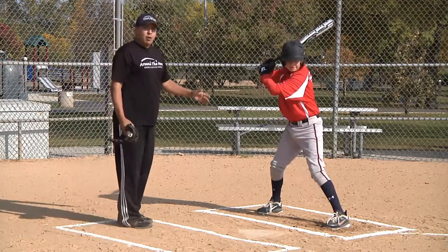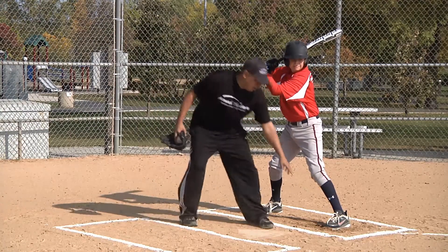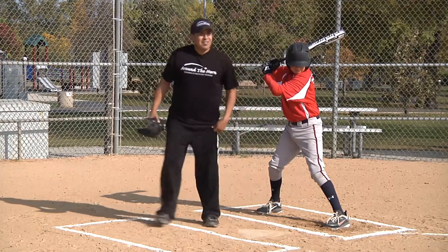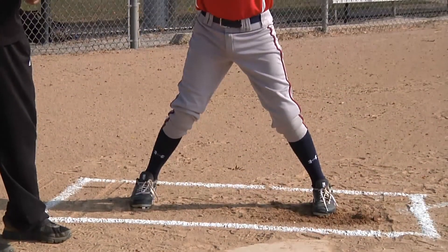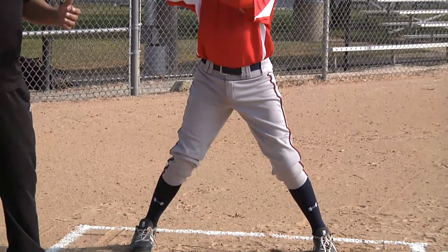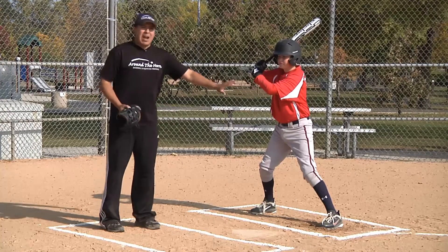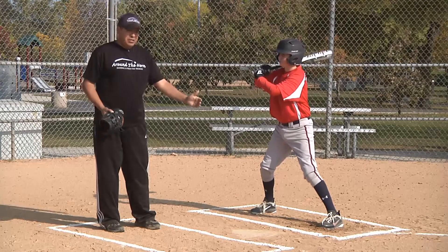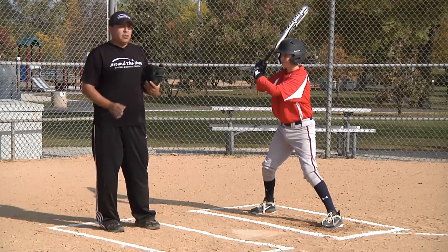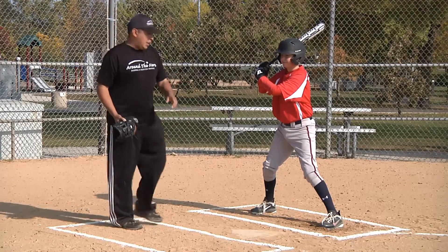We have to get that front foot down early so we can track the ball, see it, and then explode with our hips. Once we land with our front foot, we want to land with it closed. Too many of us land with the front foot open, which causes us to open the front hip and therefore the front shoulder — so we lose power. That pitch riding in to our hip we can hit hard foul, but the pitch down the middle and outside we'll have trouble hitting.